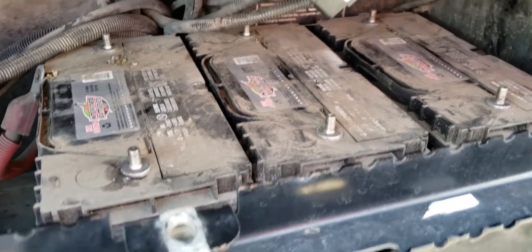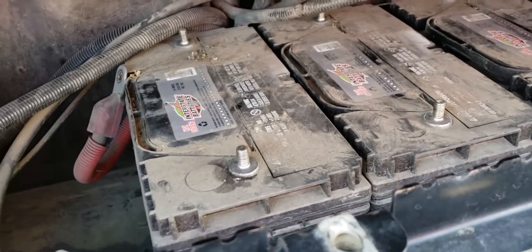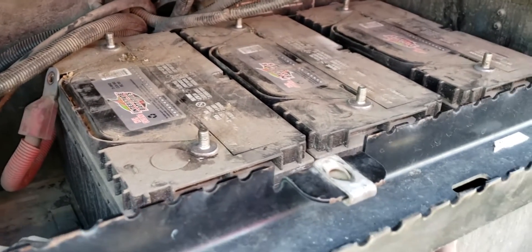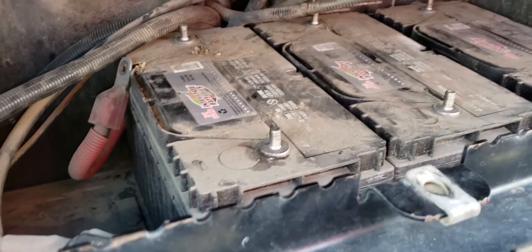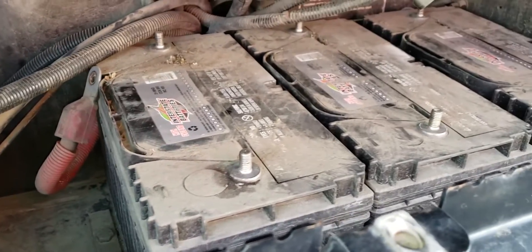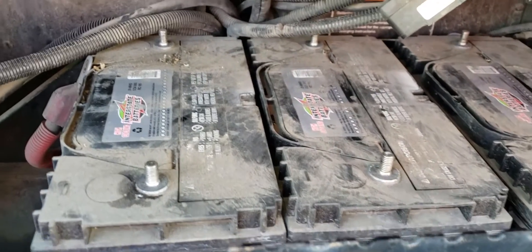In this video I'm going to show you how to check your batteries in case you're getting a weird smell or the truck is not starting. In this case, one of the batteries was smelling bad - kind of like boiled eggs. We opened the batteries right here and unplugged them already.